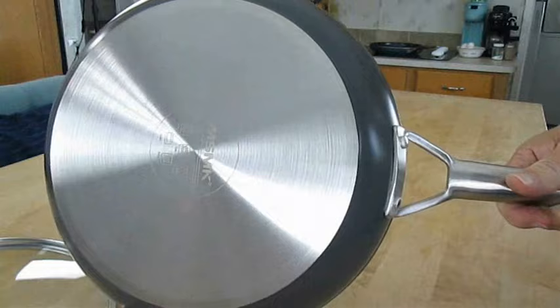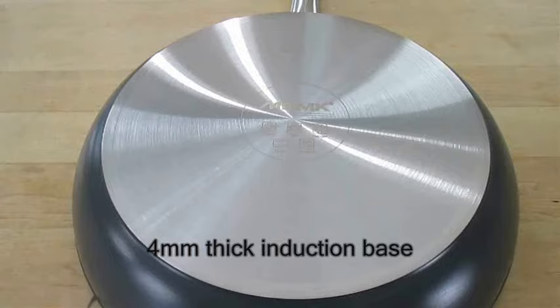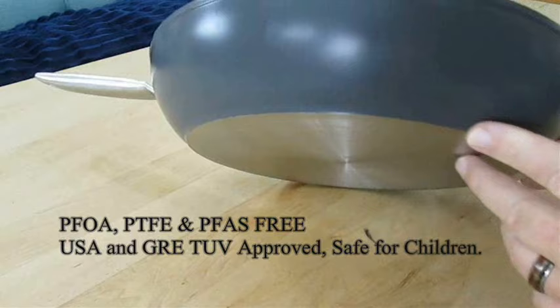That means it won't scratch your glass top surface on your induction hob. And because it's four millimeters thick, it'll create more even heat distribution. The pan is coated with a triple layer of non-stick material — tough titanium ceramic diamond compound to make them super durable. It's also PFOA-free, no nickel, lead, or other heavy materials.